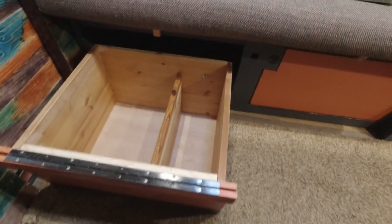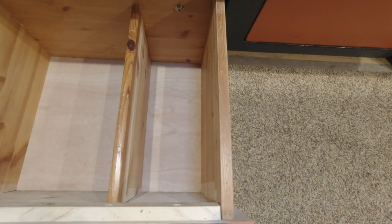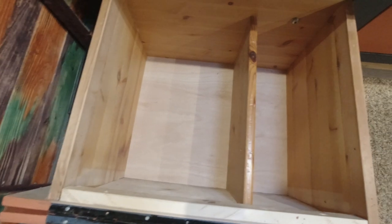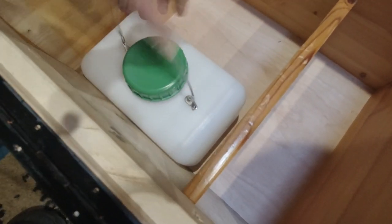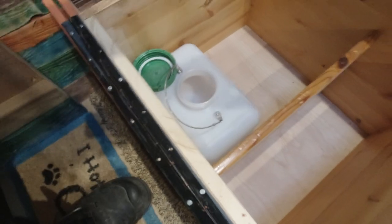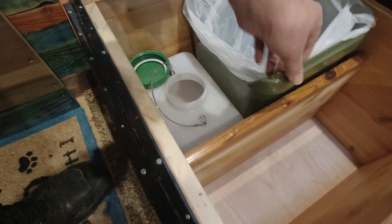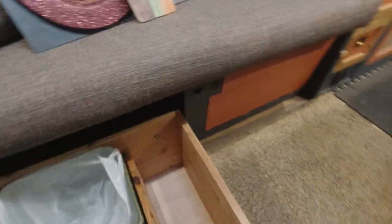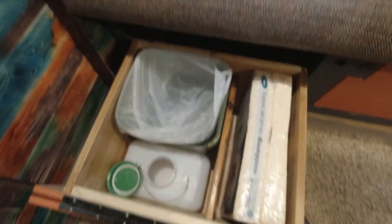And there's the box in place. As you can see it's got the compartment for sawdust and then the bigger compartment takes the tub and the urine container. There's a bit of a tight fit next to the cushion but sawdust is in place - obviously needs cutting open.